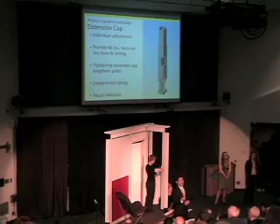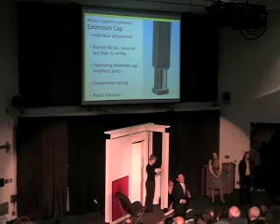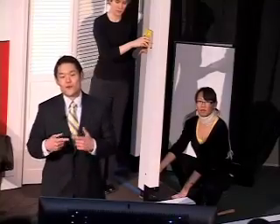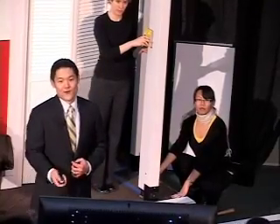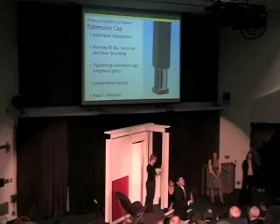We are able to precisely control the amount of force using a visual indicator. The little green window begins to appear green when the user has provided enough force for the post to stay up on its own, but then turns red to indicate when there's too much force applied, signaling the user to back off.